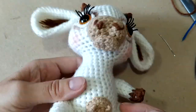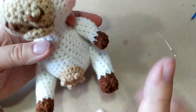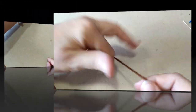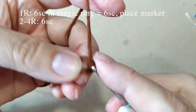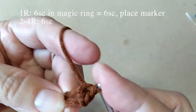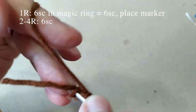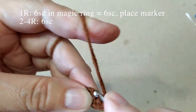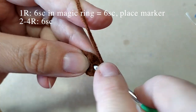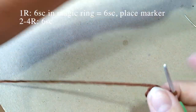Вот это копыто. Теперь точно так же вяжем вторую ногу. Теперь возьмём коричневую нитку и вяжем ею руку: петлями амигуруми и в неё вяжем 6 столбиков. Один, два, три, четыре, пять и шесть. Провязали, затянули, проложили маркер.